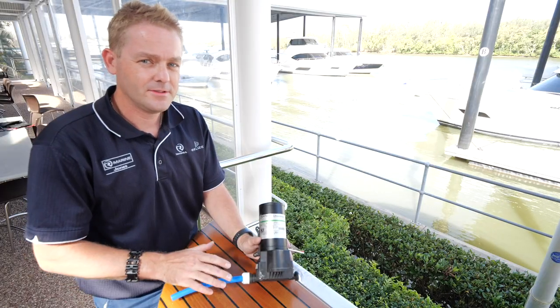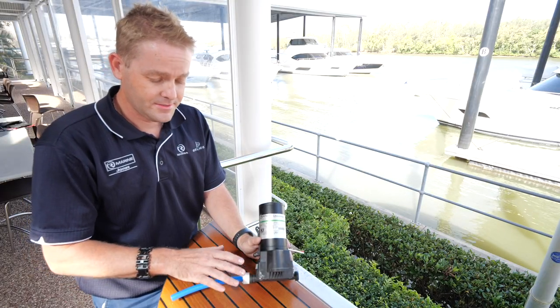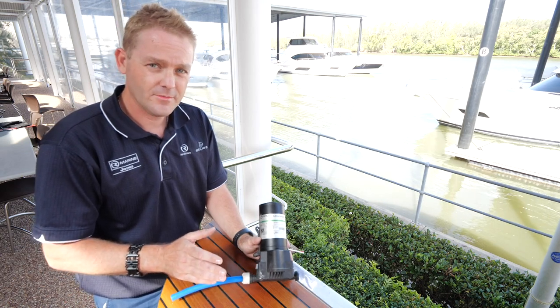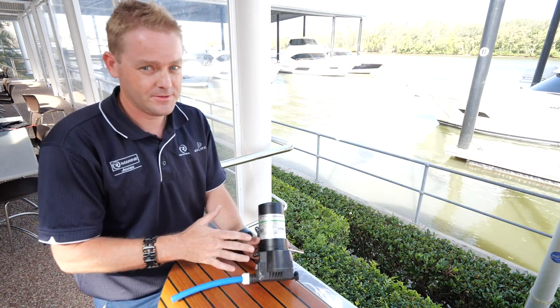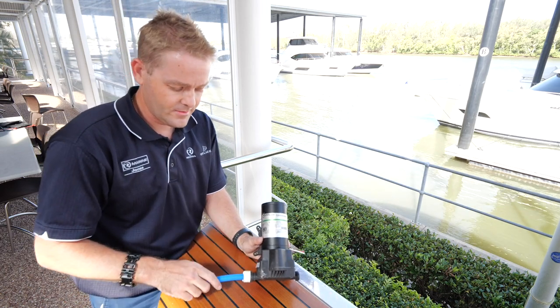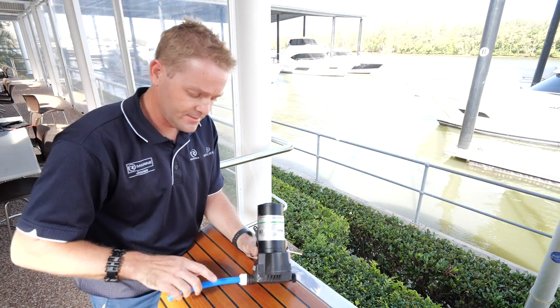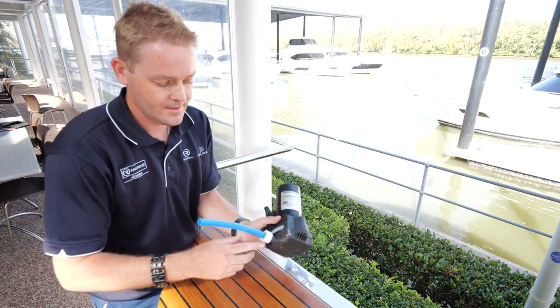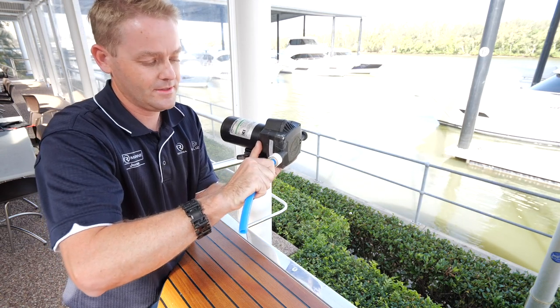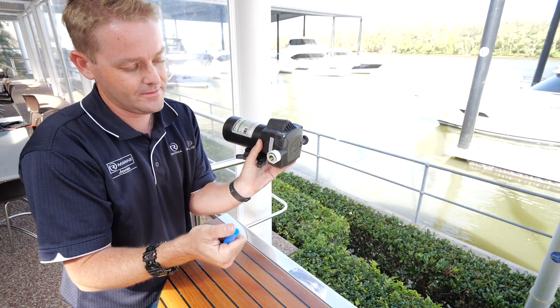A lot of boats have very similar plumbing systems on them. This is the Whale system, very widely used. I'm just going to show you quickly how to remove the plumbing. The first step — unless your pump's already failed, this won't be a problem — is to relieve the pressure out of the system. Then you actually push the plumbing fitting in, and there's a grey clip in here which is the retainer. You push the plumbing in, then push against the grey clip while you pull the plumbing out, and the hose will come out.